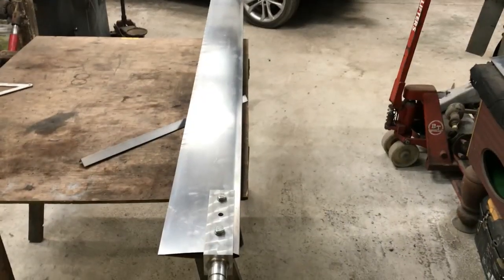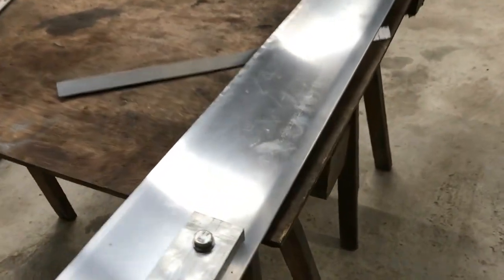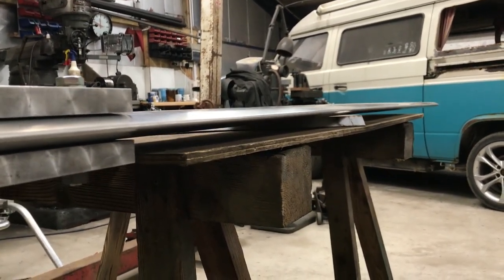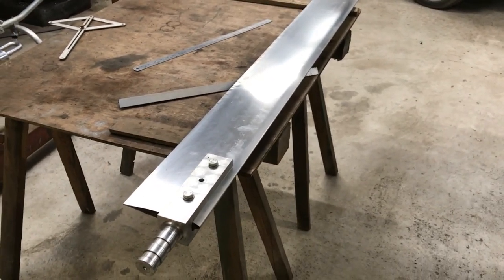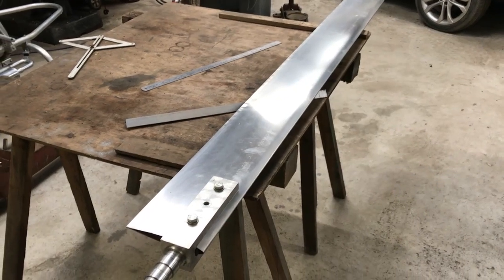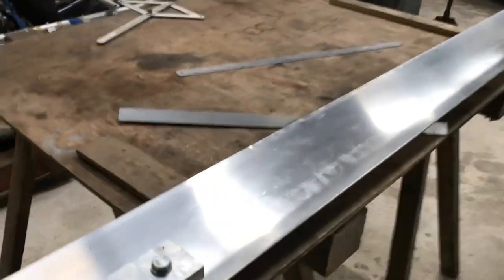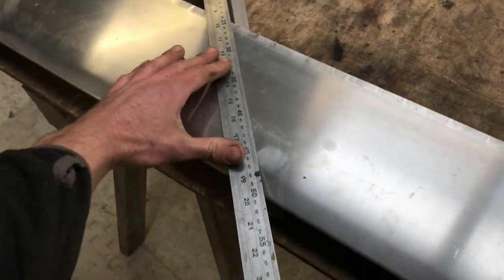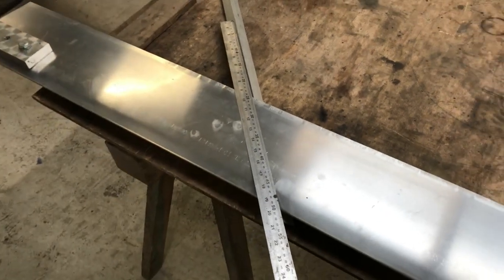I've now placed the blade on the angle iron, level with the edge of the table where it balances. Notice the blade grip is still on the blade — this needs to be on as it can affect the balance of the rotor blade when it's spinning. I've now chucked the blade so it can't move, and I'm going to place a straight edge in line with the top of the angle iron and draw a line across at 45 degrees.